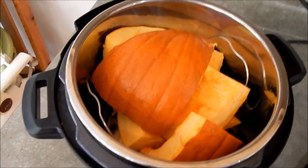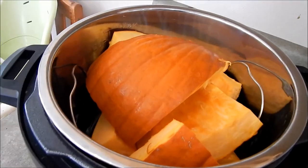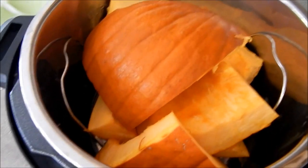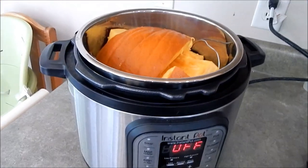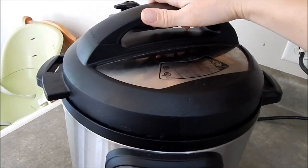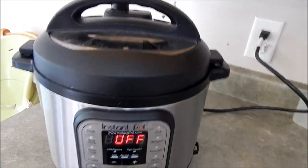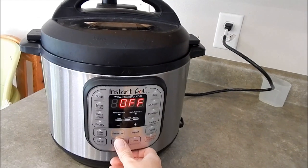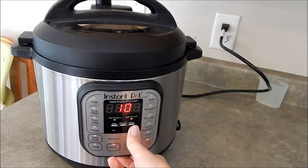So I got part of the pumpkin in this pot. It actually did not all fit, so I'm going to go ahead and do two batches. I have that wire rack down there, one cup of water and then the pumpkin. We'll put on the lid, make sure it's not on venting, and then we're going to use the manual mode for 13 minutes.